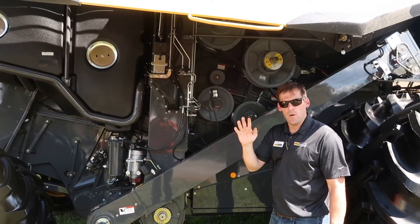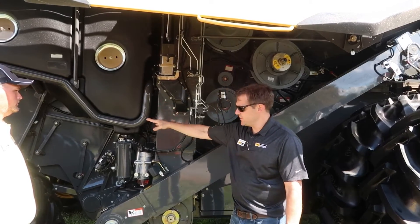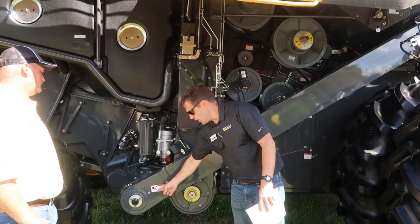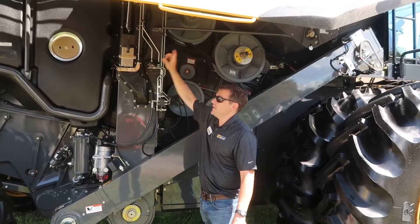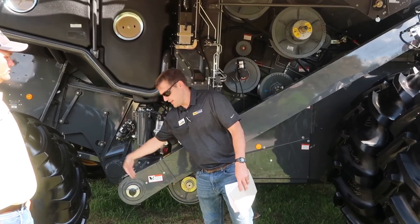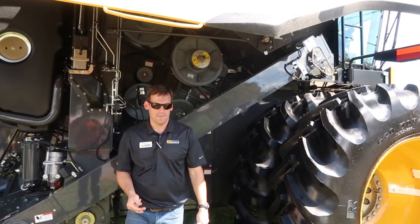We can adjust the width of the sieve openings to allow whatever size grain we have to fall through. So we've used air and screens to get pure, good, clean grain. It falls to the bottom, comes to a cross auger, and comes up the clean grain elevator into our grain tank. If we do have something unthreshed, this is our tailings auger — it falls back through and runs back through the machine again so we can thresh every bit of grain out.